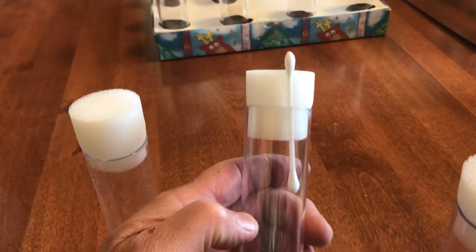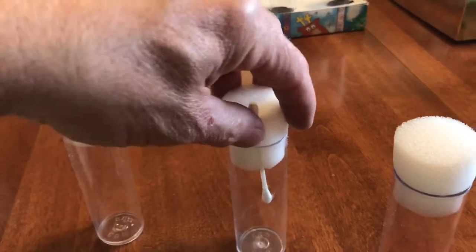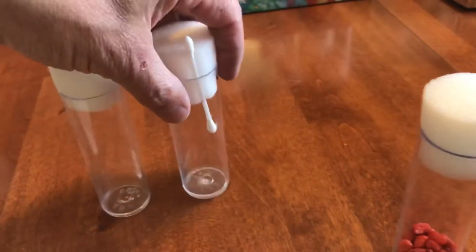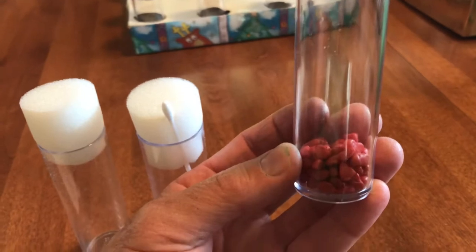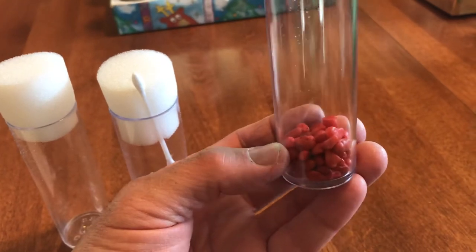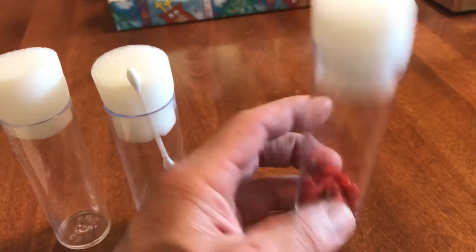Another option is to use a Q-tip. Whenever you're ready to provide some moisture you can just slide the cap out, dip it in a little bit of water, and then put it right back in. The third method is to use some aquarium gravel — put a little water in the bottom almost to the top of the gravel — and that provides humidity and a little moisture if the mantis decides to go down for drinking.